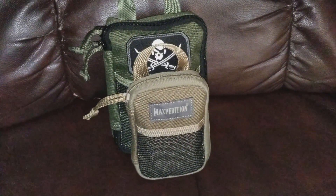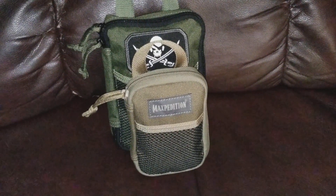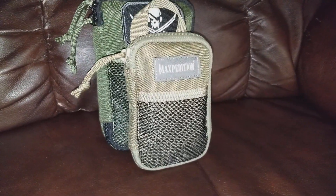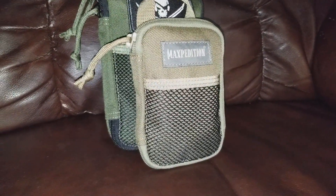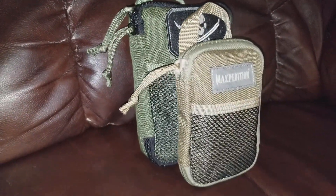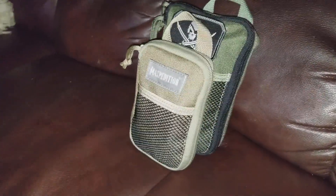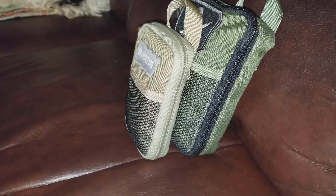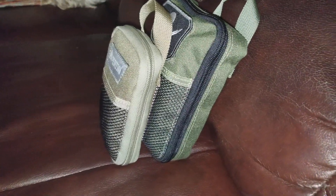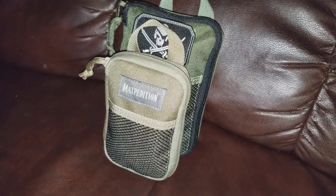What's up YouTube, welcome back to Tech and Tactical. I wanted to do a quick look at my new Maxpedition Micro. I did get the Fatty a while back and I love it, so I wanted to do some comparisons so you guys could see what you think between the two. The Fatty is called a Fatty because of how deep and thick it is — little side shot there — but let's get up on the table and open these up.